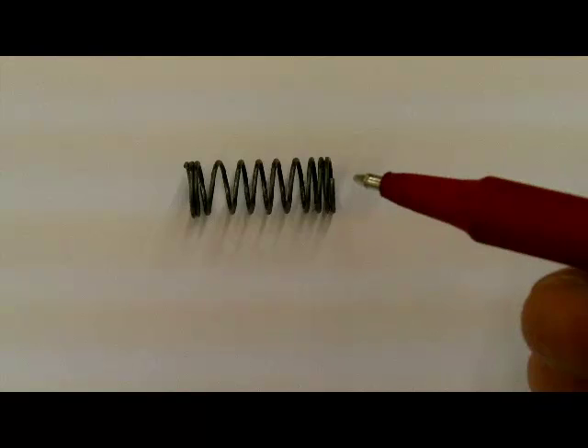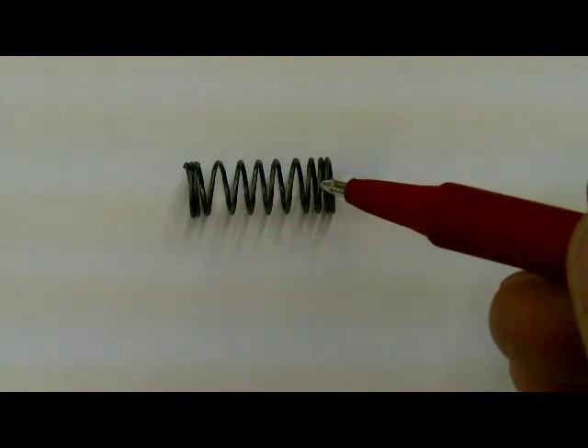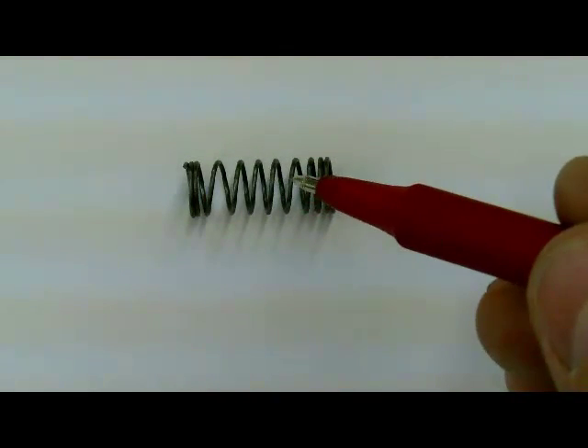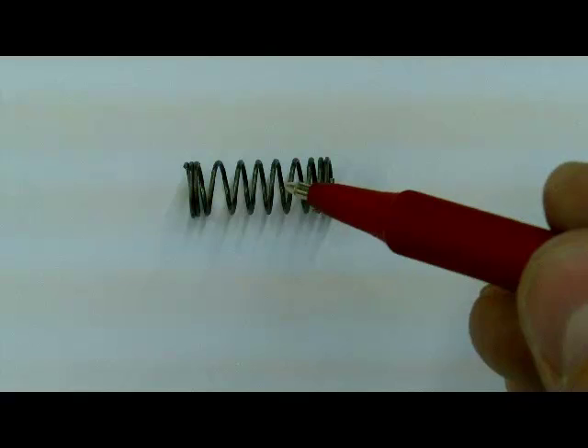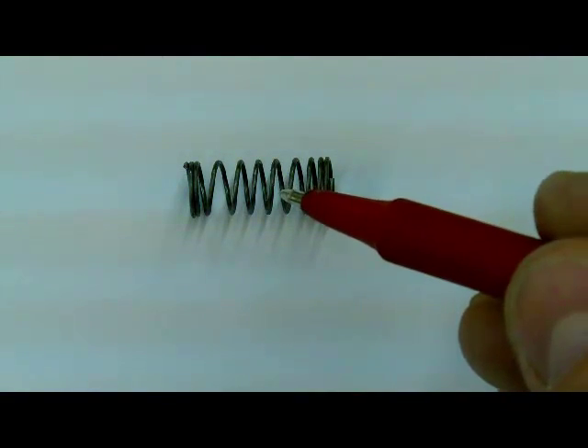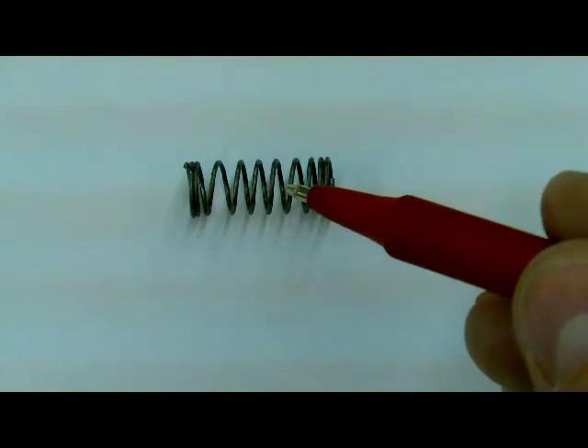We are going to take this music wire and wrap it around a shaft. You'll notice we have a couple of wraps that are fairly tight together and then a space between the wraps. This is a compression spring, so it is meant to be made smaller. If there is an extension spring, the wraps would likely be quite close together.